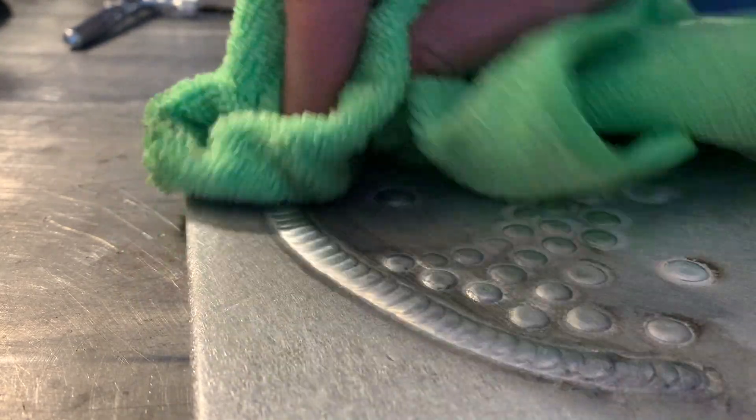Now I'm going to hit it with some polish. This aluminum is going to set off and look really nice with some polishing. This part is always the part that blows my mind — I love how this comes out.